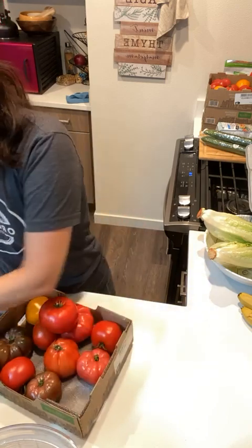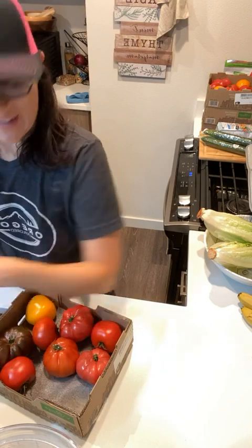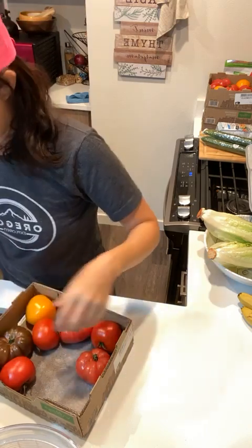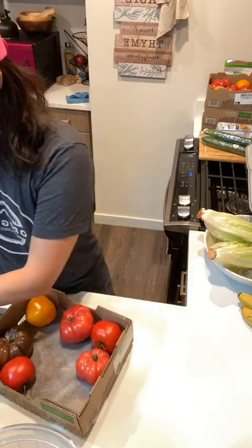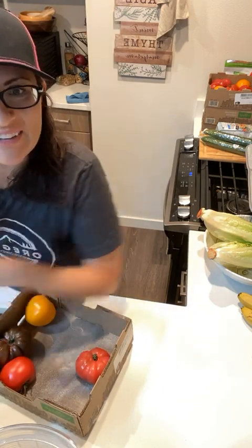Hope everyone's enjoying their day. Thank you so much for joining me as well. Hello Aaron. Hello everybody.